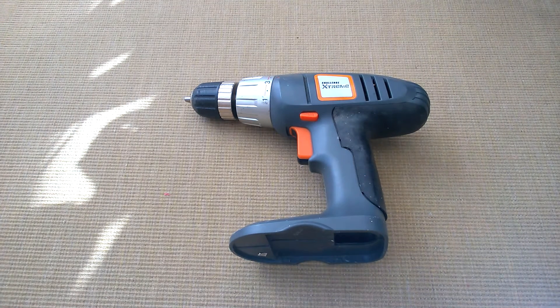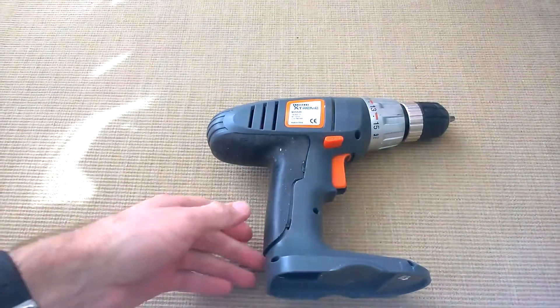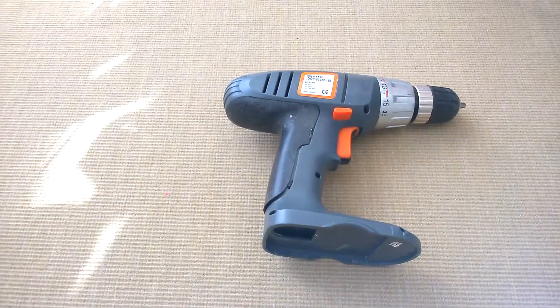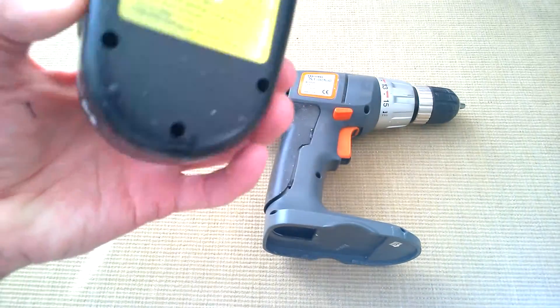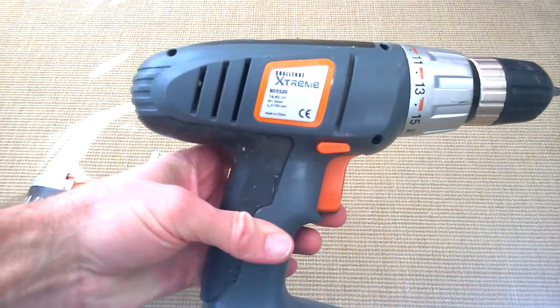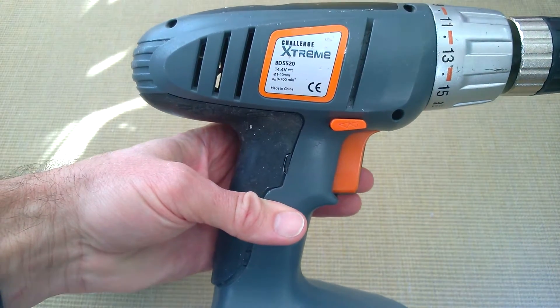Welcome to this quick teardown video to see what's inside this old school drill. It's been quite a good workhorse, but it's fallen foul to the battery issue — they've given up the ghost. This is a Challenge Extreme BD5520, an Argos special.